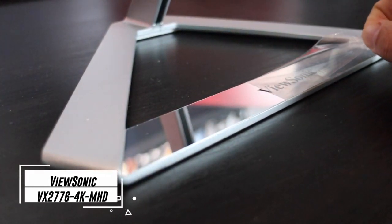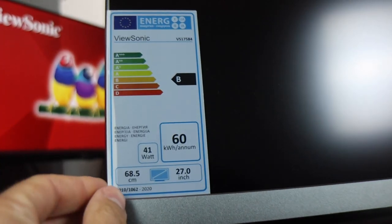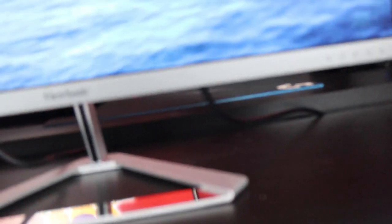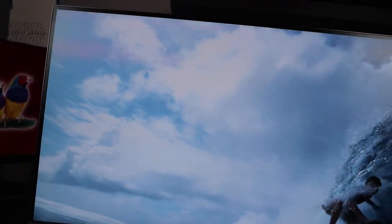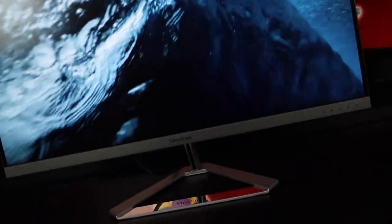This is the ViewSonic VX2776 4K MHD. It's a 4K resolution monitor with an IPS panel. The panel bit depth is 10 bits — essentially 8 bits plus frame rate control — supporting 1.07 billion colors. The pixel density is 163 pixels per inch and the backlight is WLED with a rated life of 30,000 hours.